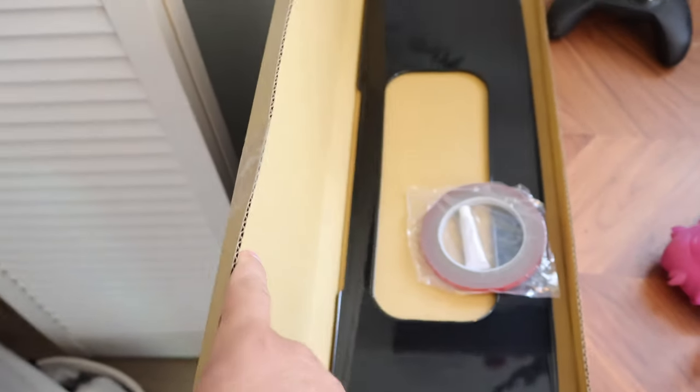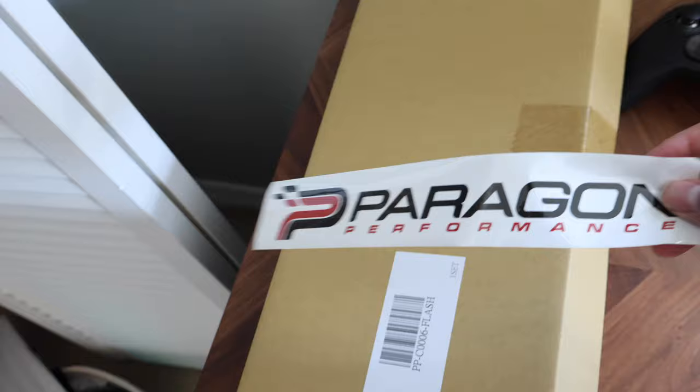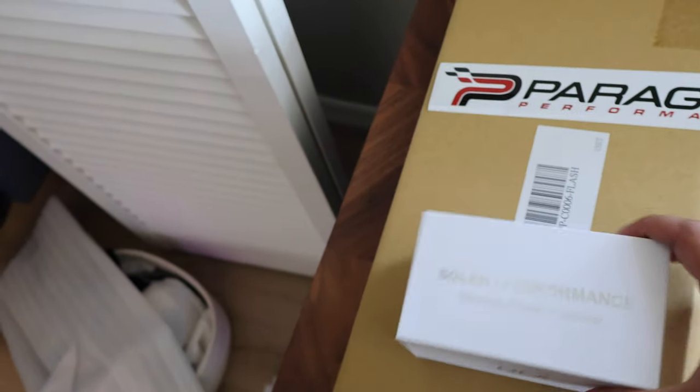What's going on? In this video, we're going to be installing two smaller mods to the C8. First thing we're going to be installing is this carbon flash license plate bracket. And the second thing we're going to be installing — I got both of these from Paragon Performance — is the Solar Performance Electronic Throttle Controller. I have a throttle body from Solar Performance.